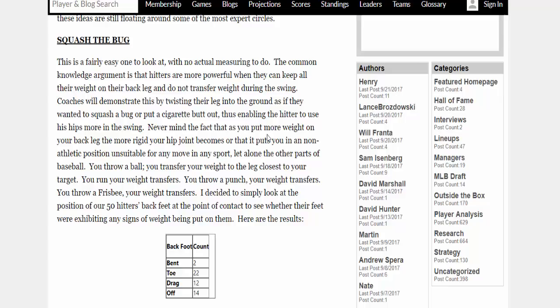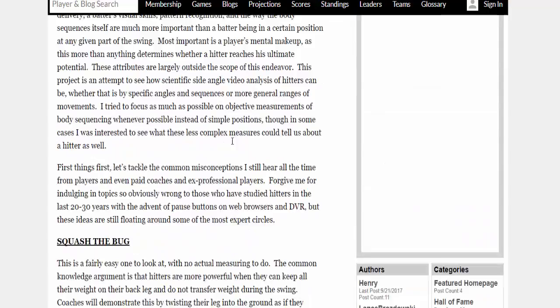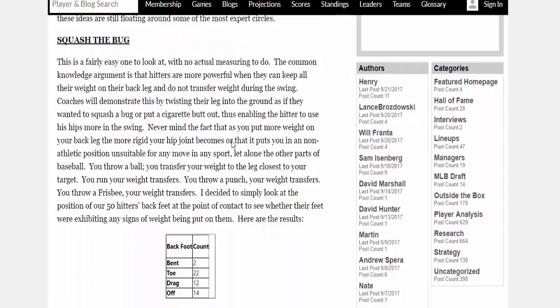Let's start off with an article by Dan Farnsworth on Fangraphs.com. This article was about breaking down the swings of the best hitters of 2012. He had a couple of the normal conventional wisdom dogmas that have since been demystified, and one of them was squishing the bug. The common knowledge argument is that hitters are more powerful when they keep all their weight on their back leg and do not transfer weight during the swing. Coaches demonstrate this by twisting their leg into the ground as if squashing a bug or putting out a cigarette butt. But in actual application, there aren't a lot of hitters that actually look like they squish the bug.